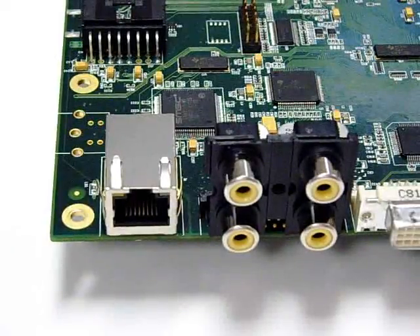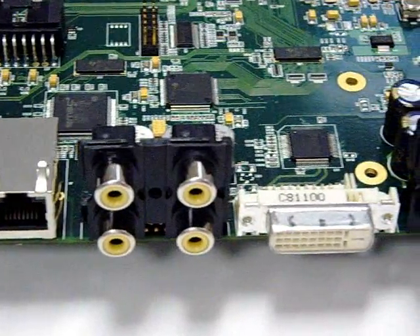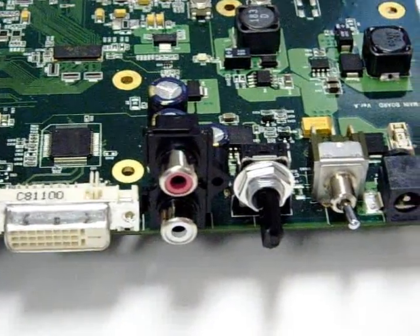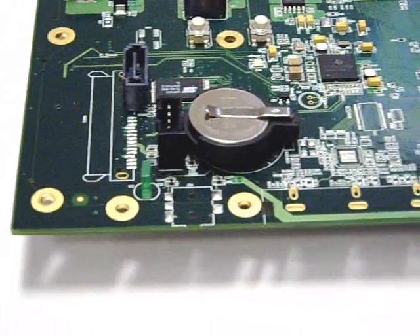Except for the difference in CPU, both models come with an Ethernet port, component and composite video out, DVI-D video out, stereo speaker output, power switch, power jack, SATA hard drive, real-time clock, and IR motion sensor.